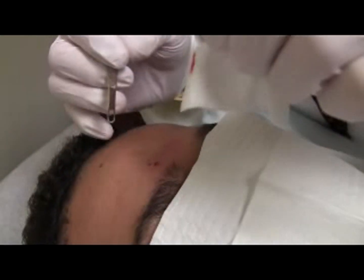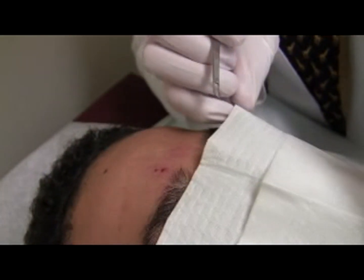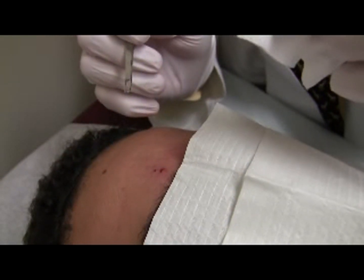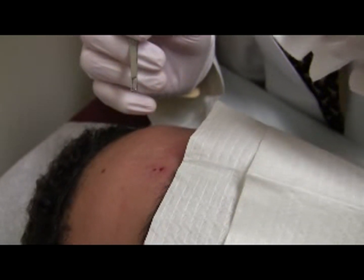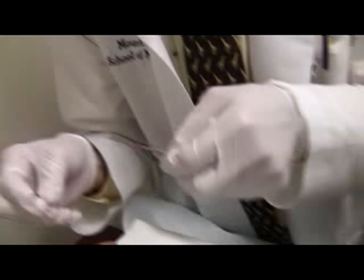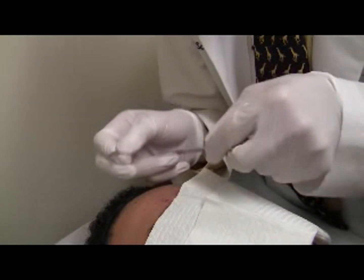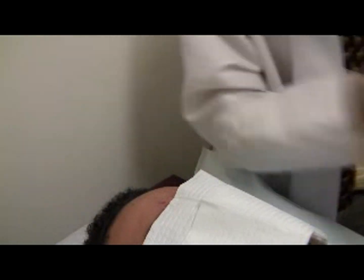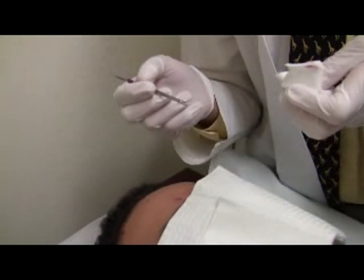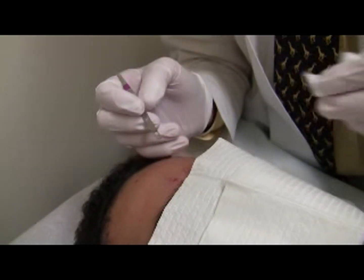If your left hand is only focused on the bleeding and not on the blade, you can stick yourself. Some may feel it is intuitive to hold the comedone extractor and the 11 blade in either hand at the same time. However, in switching hands simultaneously, your left hand focuses on giving the extractor rather than receiving the 11 blade. The result is a laceration or stick.